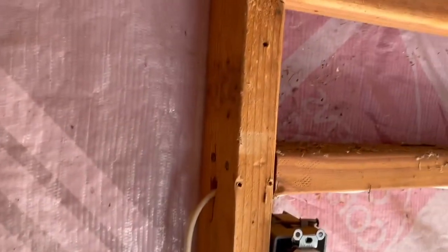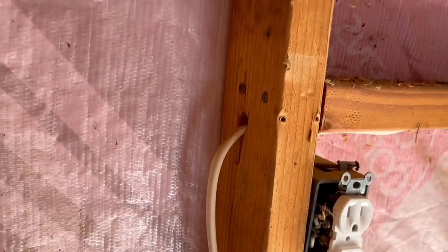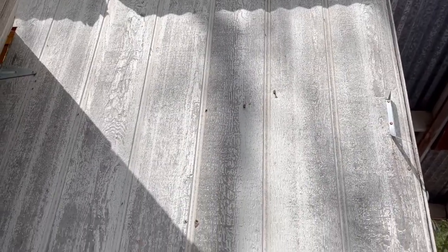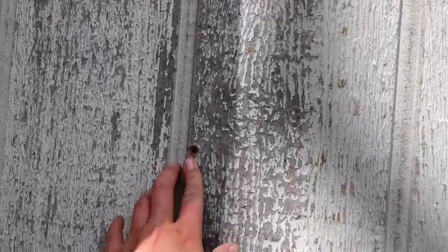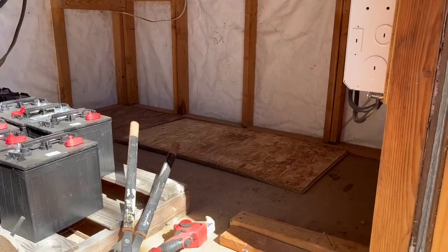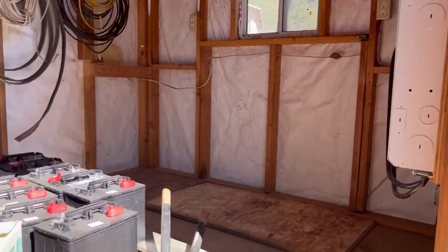This shed is totally adequate for what we're going to use it for. It does have some idiosyncrasies, but I can come along on the outside and add some more attachment so we end up with a little more structurally sound structure. You can see there used to be attachments in here, so I'm just going to go ahead and put those back. We love our free power shed.